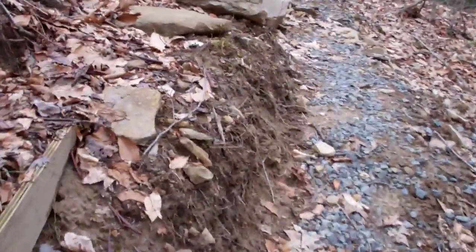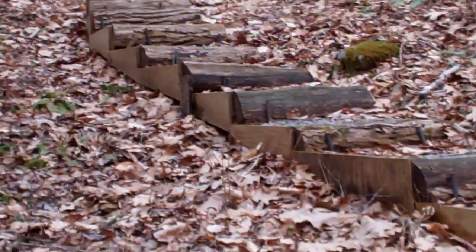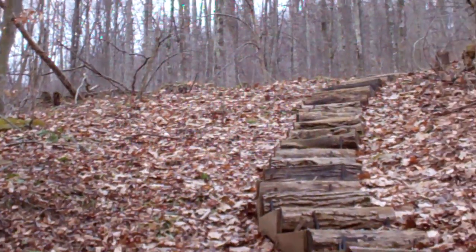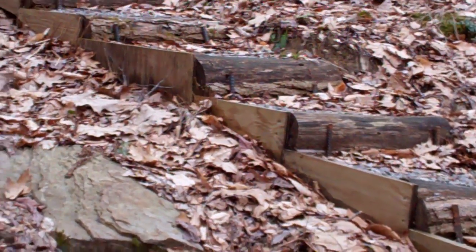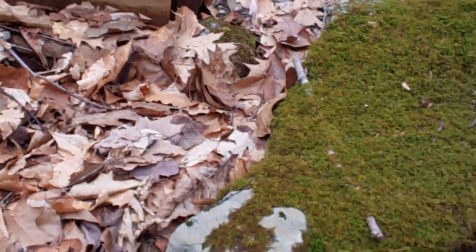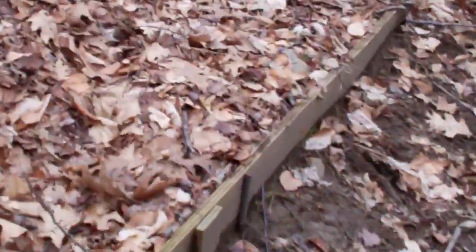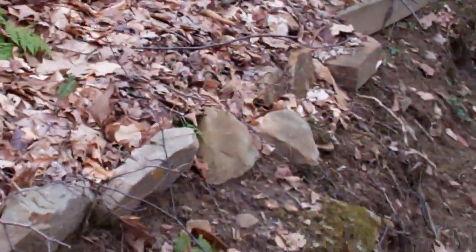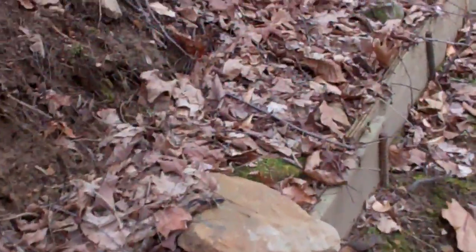Here are some stairs I built from locust logs — locust is very rot resistant and will last many decades. Up to a flat spot above the house where I carried down a lot of the building materials for the powerhouse, penstock, etc. The electrical conduit runs down along these stairs and then joins the same trench with the 4-inch penstock. We're about halfway to the powerhouse. It's 515 feet of water line, 4-inch PVC, Schedule 40, and 600 feet of half-inch electrical conduit to the house — all in this same trench.